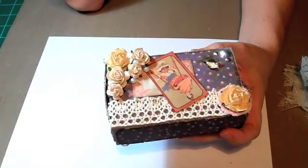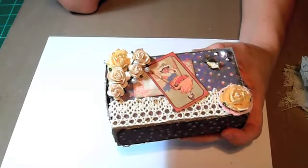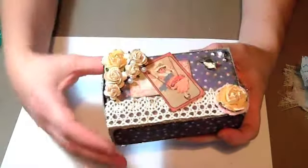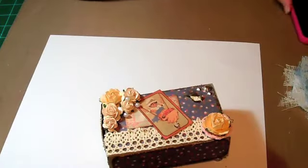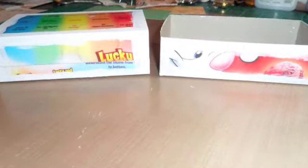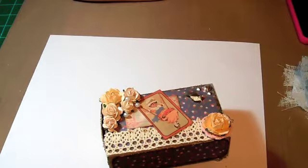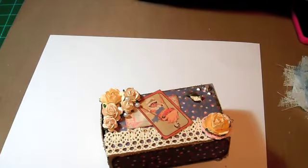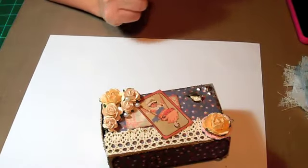So for the matchbox, you had to have an image, flowers, and lace on the outside. What I did — I made the matchbox, and I'll insert some pictures of it. I made it out of a cereal box. The papers that I used — Kaiser Craft Mismatch, the 6½ by 6½ paper pad.